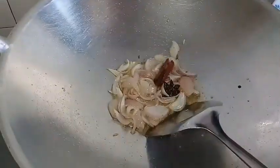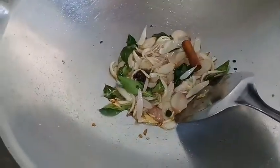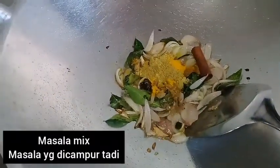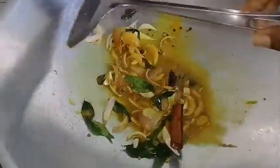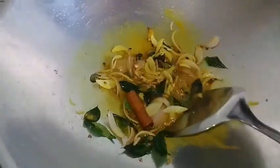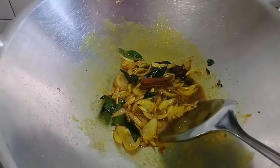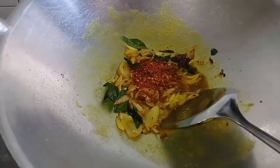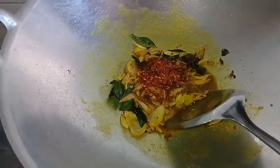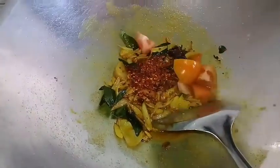Then add the curry as well. Put it in the pot and add the masala in the pot. Then add the chili fillings and the seeds. If you want, you can combine them with salt and fresh sugar.